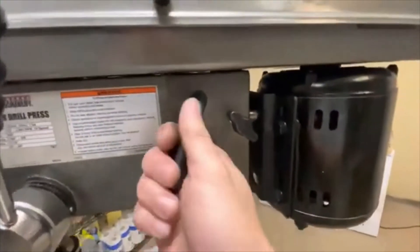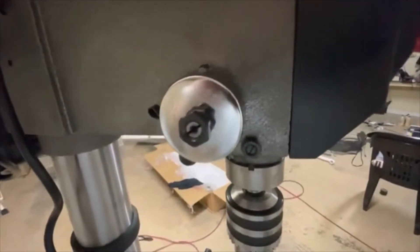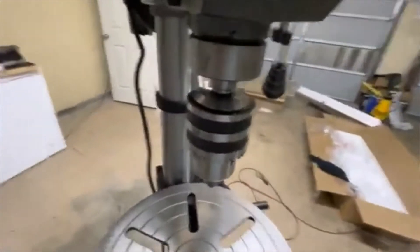Here's the adjuster — you would loosen this wing nut and the other wing nut over here. That is the spring tensioner; you can adjust it. But it came perfect from Harbor Freight, so it wasn't bad.